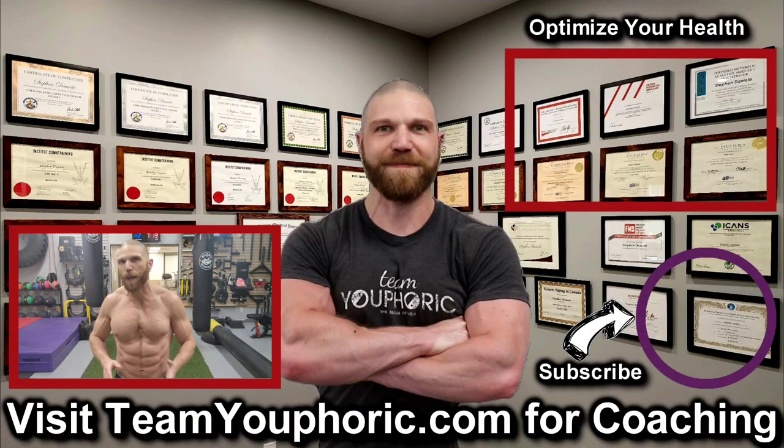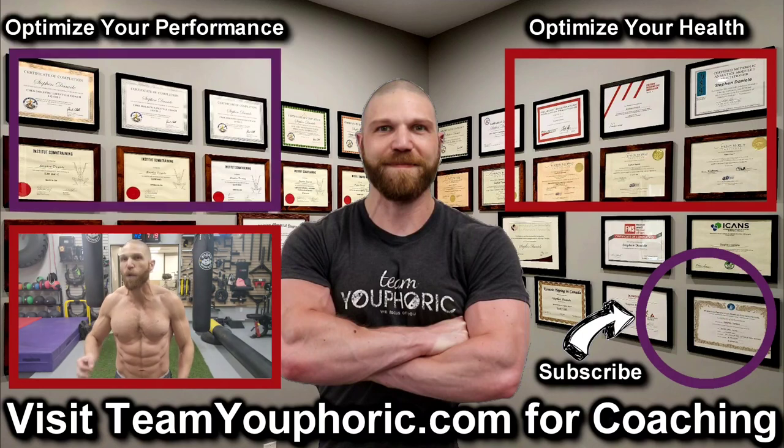For those of you interested in health optimization, you can check out the video in the top right corner where I discuss the six foundation principles. And for those of you interested in optimizing your performance, consider becoming a member — it's only five dollars per month and you get a ton of perks, including exclusive access to this program design lecture series playlist above my head.